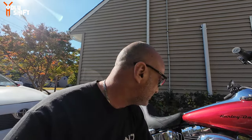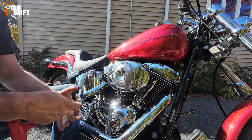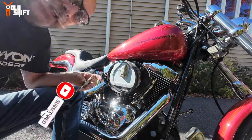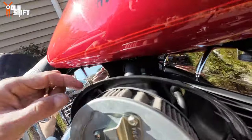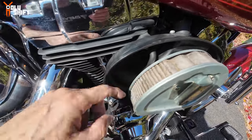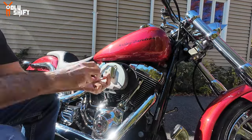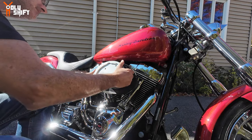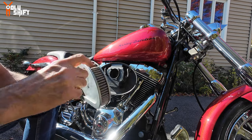I'm wearing these glasses because they have 1.5x magnification, that's the only reason. And look — don't matter what they tell you about the bike being serviced or not. Look at the amount of dirt on this filter. This filter hasn't been changed in years and years. We're going to put a new filter in and it's going to breathe way better. This is really dirty.